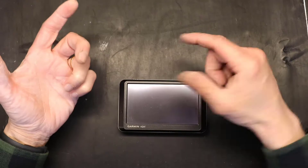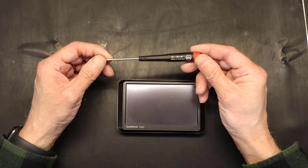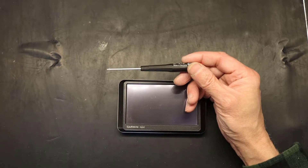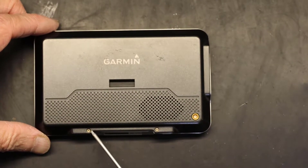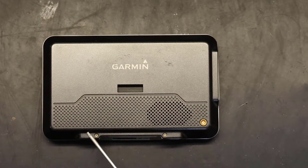Alright, let's get started. The first thing you need is a T5 hex head star-shaped screwdriver, and that's what we have here. We'll remove the back panel which has two screws.